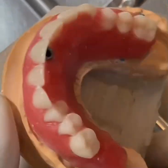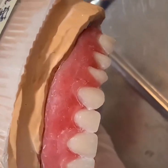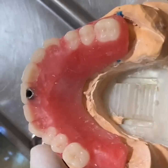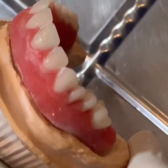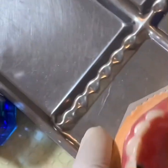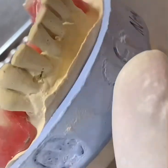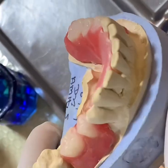Our density trial is ready, and according to it that casted framework was made in the lab. The technician has a putty index, and you should make one for the lower arch as well — this can act as a guideline for your future cast partial denture.